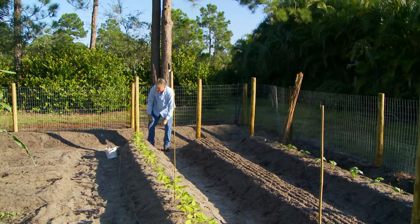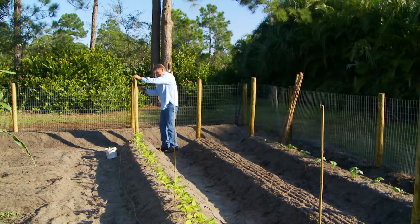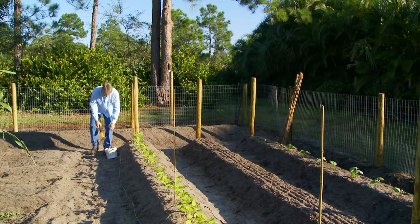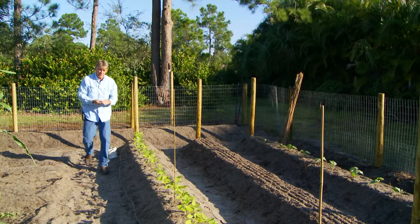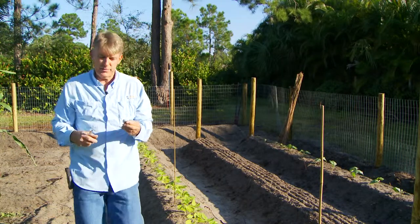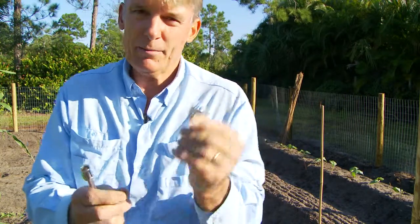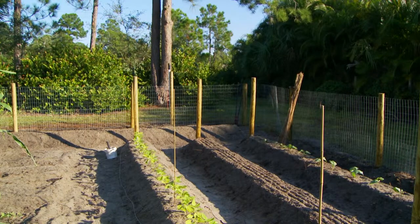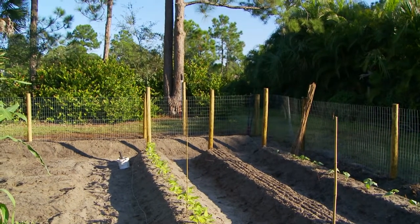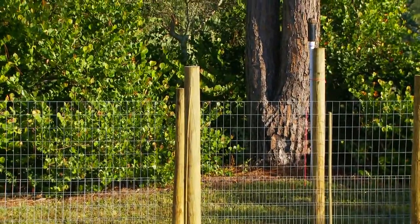Try this one more time, maybe about right here — a couple inches too low. Now, what we do is we get these clamps. Let me come over here and show you what's going on. These are the clamps that we use. I'm going to zoom into the other side of the garden to get a better idea of what I'm doing over here.